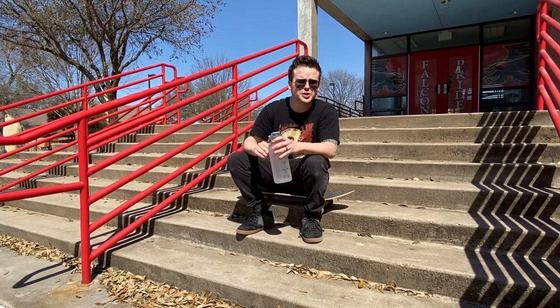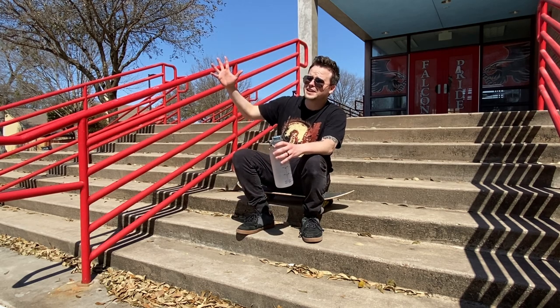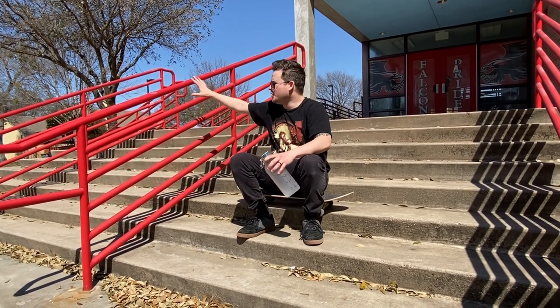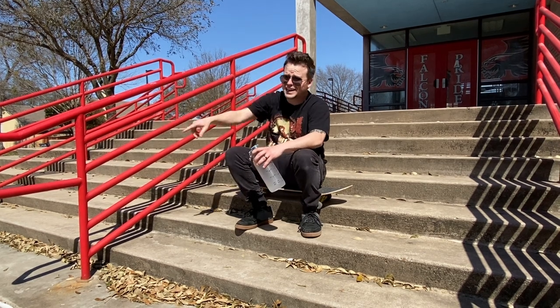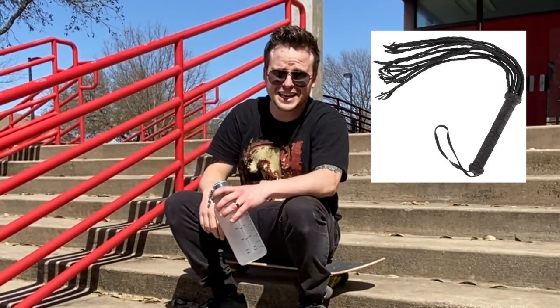Alright guys, this concludes our episode here at Benjamin Franklin Middle School. Super cool — this stair set I didn't mention before, but I wanted to mention these rails are slideable and grindable, so if you want to come out here and do that you can. It's got a kink on the end though, so watch out for that — get kinky if you want to.